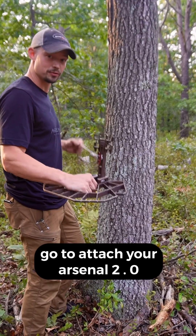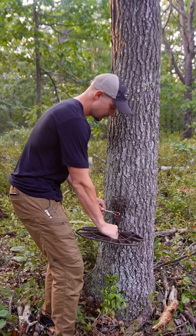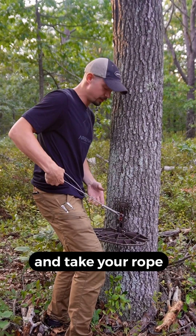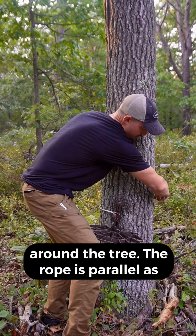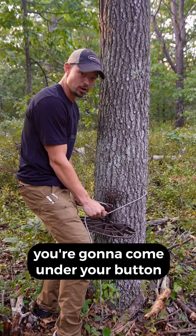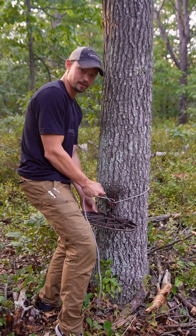When you go to attach your Hun Arsenal 2.0 platform, you're going to want to stick your bottom standoff on the tree and take your DuraBraid rope, come around the tree, keeping the rope as parallel as possible, and then come under your VersaButton.